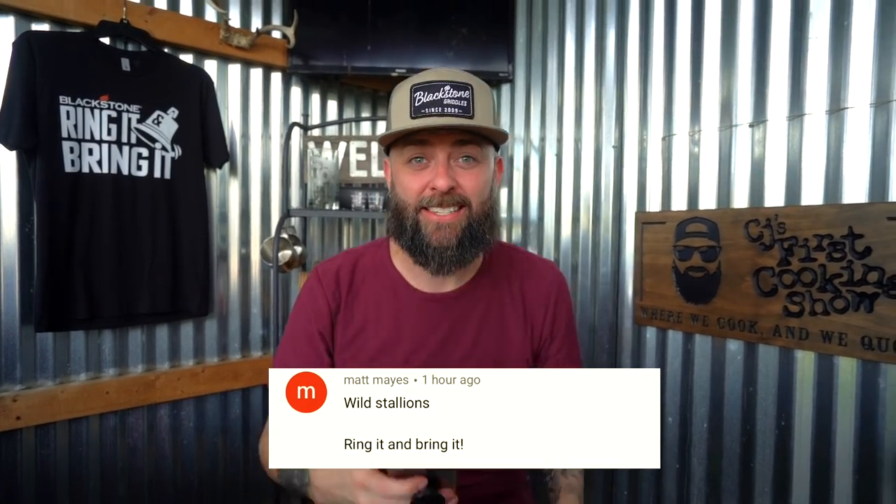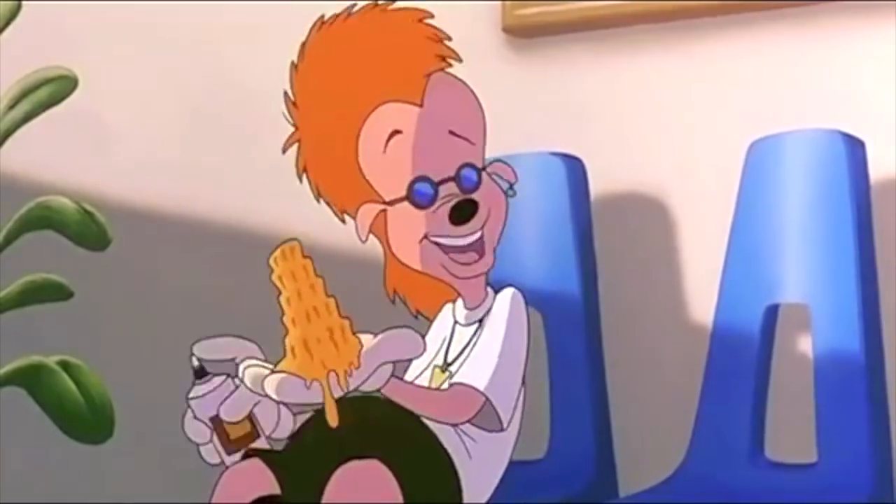This next one comes from Matt Maize. He says: 'Wild stallion.' Shut up, dude — that's it! Ring it and bring it. This next one is from Jet Lag 10 — great name. They say: 'Great recipe but I could do without all the goofiness.' Well, we can't. What goofiness specifically? You can leave a comment on this video. I hear you, I validate you, I disagree with you, Jet Lag 10.